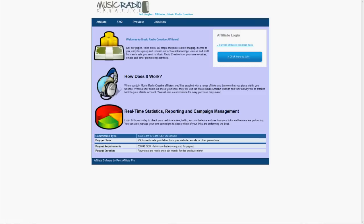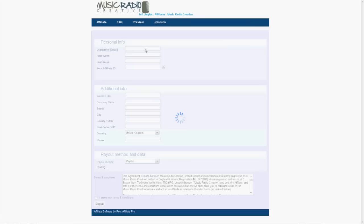It's really easy to get started. Just go to affiliate.musicradiocreative.com where you can read the FAQ online and click here to join, or use the join now link on the menu at the top. You'll get a simple form to fill out.